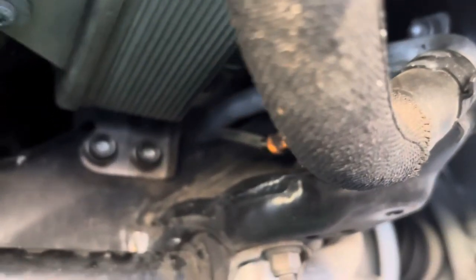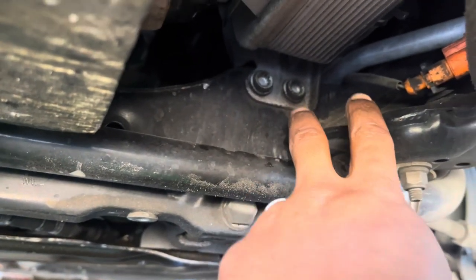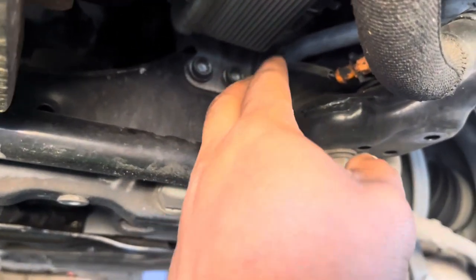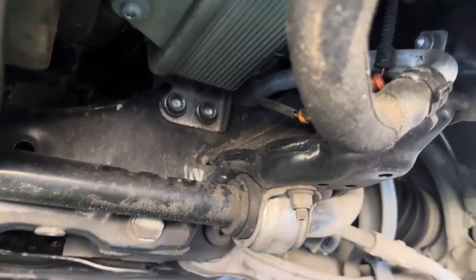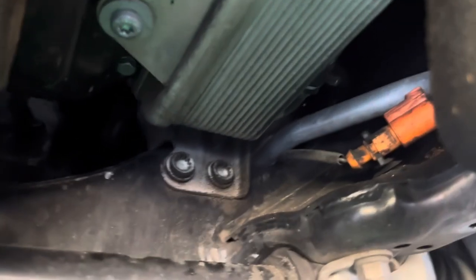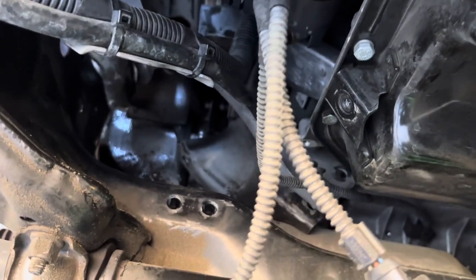I'll go over how we're going to get this other one out of there. We're going to have to remove this oil cooler out of the way so we can get the other mount out, access these two bolts right here. Once we get the oil cooler out of the way and those two bolts out, then we move the shield and fish the mount out the same way we did on this side. Stay tuned — I'm going to get this other mount installed.